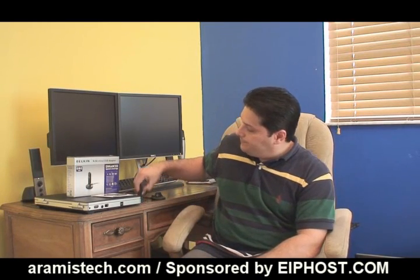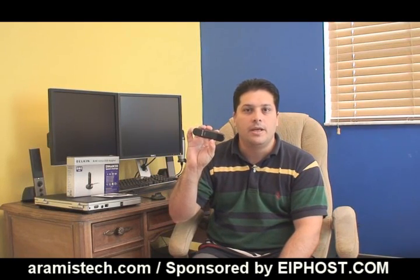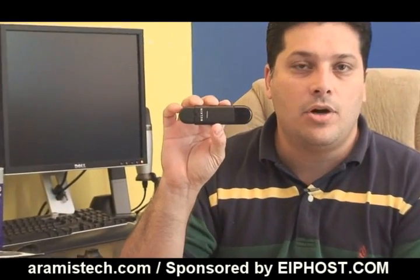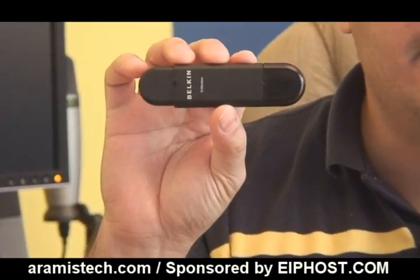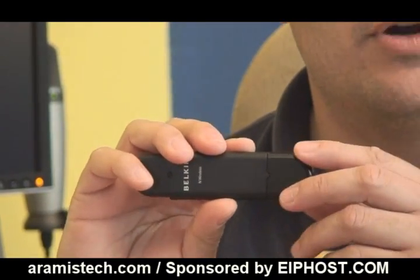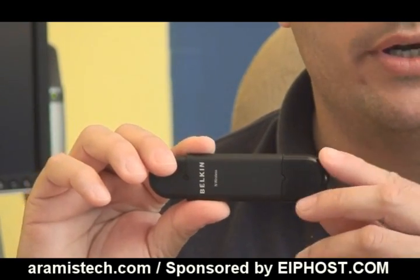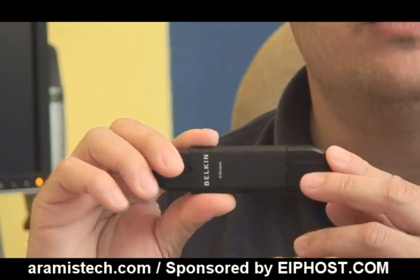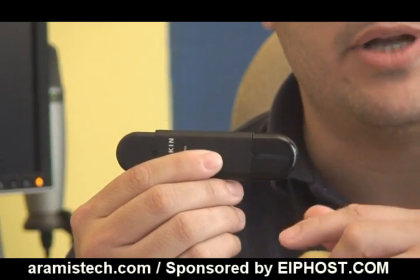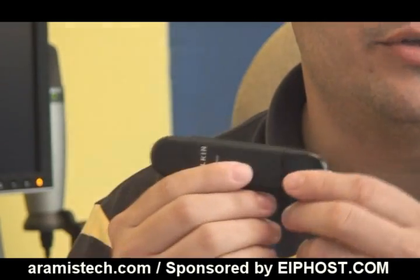What I want to show you today is this Belkin wireless USB N adapter. This wireless N card is really neat because it is a USB card. I recommend it especially if you are using the Acer X1200 computer, which has no PCI connections inside and the network card is built on board. So if something goes wrong with that network card, you will not be able to upgrade it. This works perfectly as a backup, and it will also speed up your network transfer rates via USB.